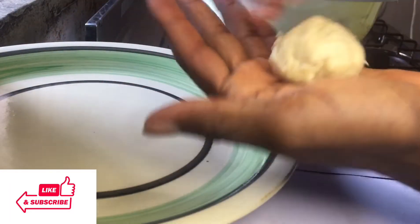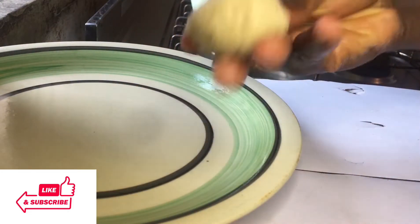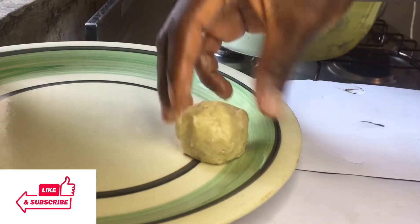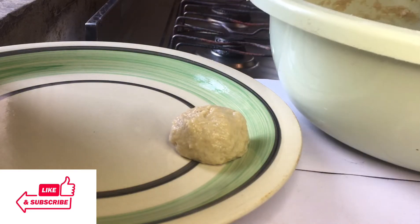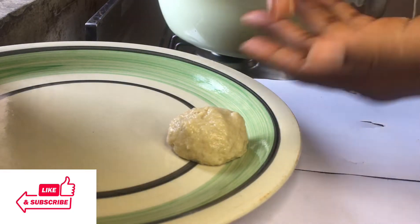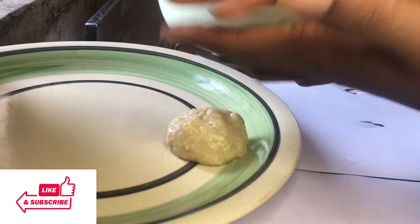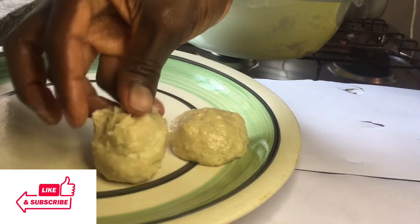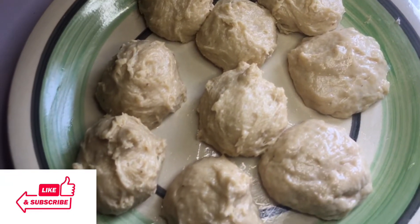For those of you who do not know how to get the perfect round shape for the buns, this is how to do it: take a little portion of the dough and use your palms to make a circular motion until it forms a circle shape. Place everything on a greased plate so it does not stick. Make sure you put water on your hands before you start so the dough doesn't stick to your hands or the plate.